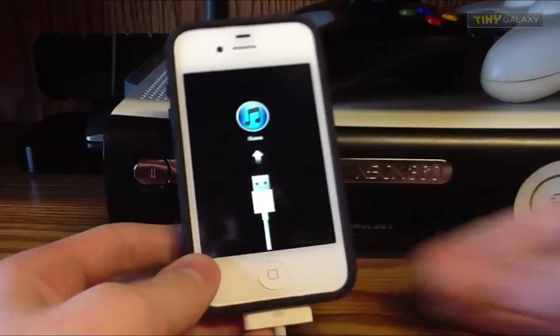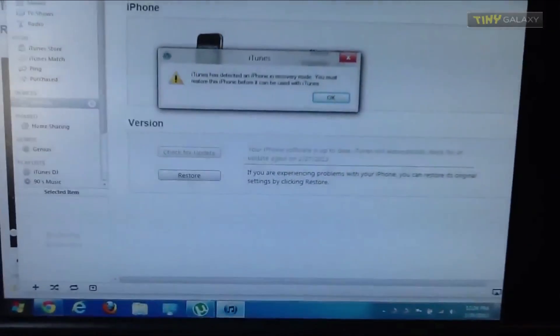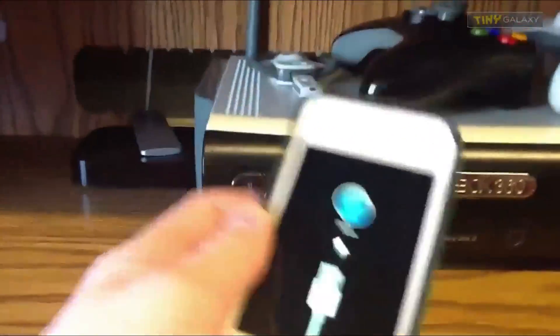Don't stop holding it down. And you can see right there we have the iTunes screen. It says iTunes has detected an iPhone in recovery mode, as you can see there. So now we can restore the iPhone, and your iPhone is no longer bricked — it's now in recovery mode.